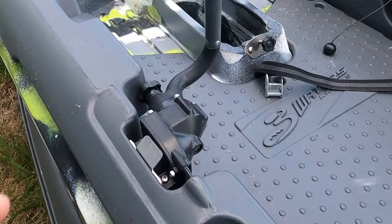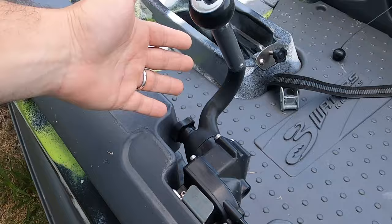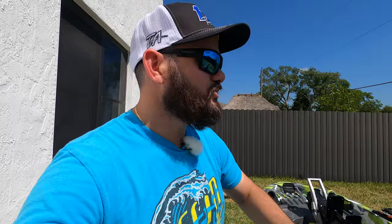There have also been reports of people having issues with the water control cable breaking. I personally haven't had any issues — the one on my Dorado didn't break either — but there are always problems with kayaks, and this is one of them to be aware of.